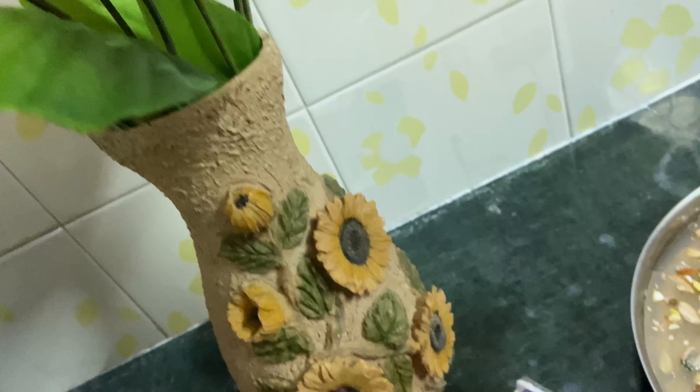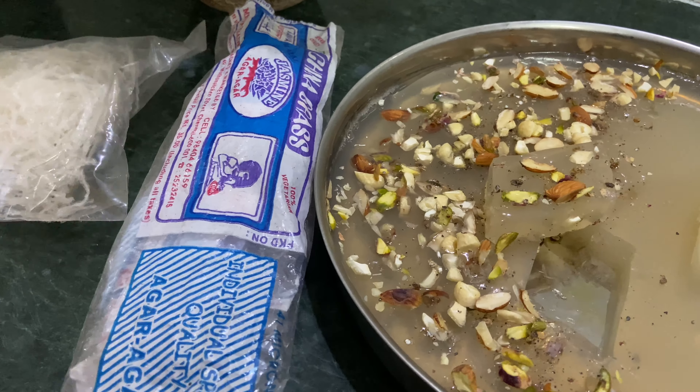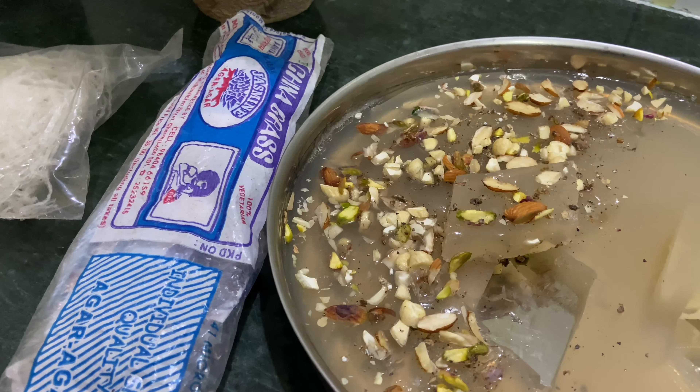Hello viewers, I am very excited. Let's introduce the recipe for the jelly. This is how to do it.